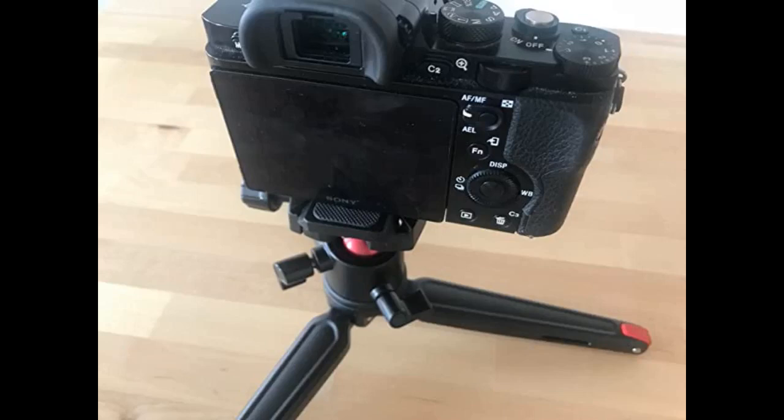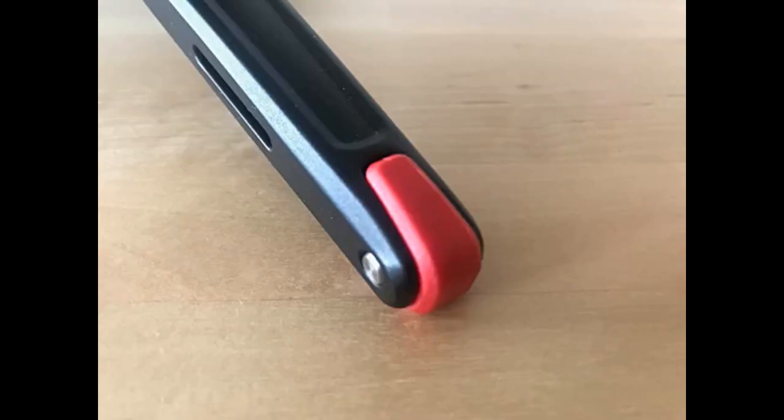Beyond the pads, the legs are held in place by a single Allen bolt, and mine didn't come as tight as they could have been, which is what made my legs cave out under the stress of the weight. The fact that this tiny tripod only has those few cons is fantastic, because as you'll soon find, the pros far outweigh these.